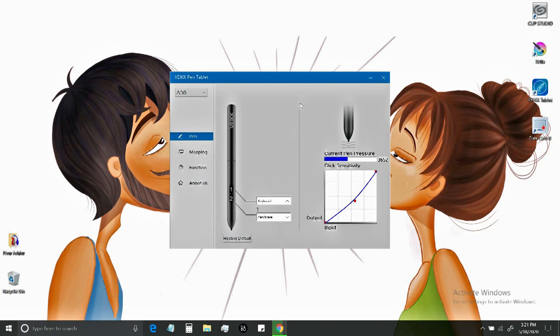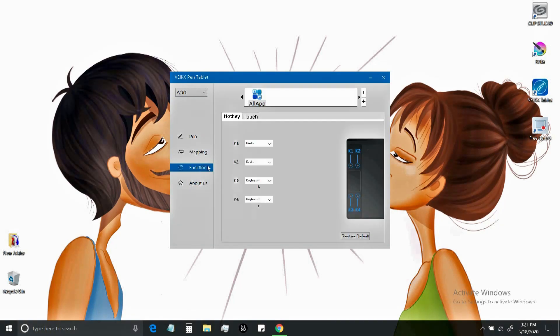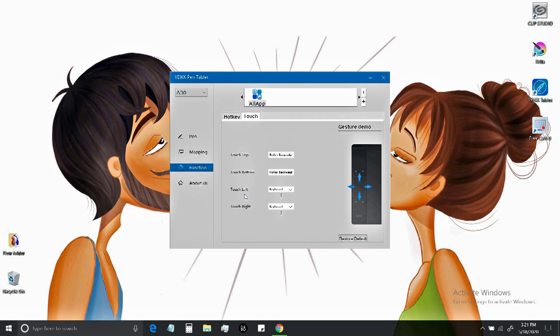From the graph, you can adjust the pen pressure. In the mapping section, you can select the work area which will be cast on the monitor — this depends on what software you are using and the size of your monitor. You can use only the canvas area or the whole screen. In my case, I'm using the whole screen as the work area. In the function option, you can assign shortcut keys to the hotkeys, such as undo or redo. In the touch option, you can assign keys to the touch area of the tablet.